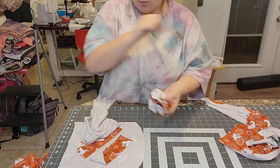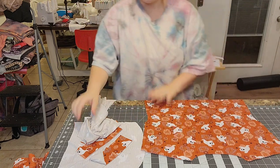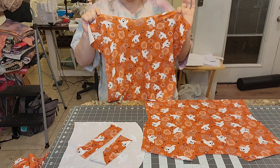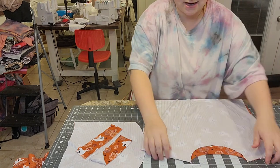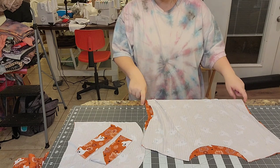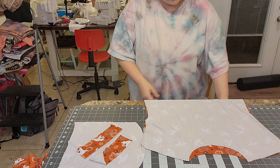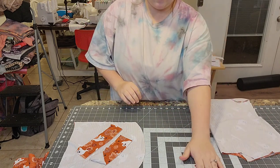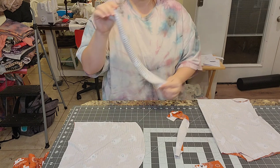Hem three-quarters of an inch on one long edge of both Dolman ruffle pieces. Then take the back piece of the sweater romper — this fabric is so cute and soft, Little Ray's Fabric did a wonderful job. Put the front and back right sides together and do your shoulder seams and side seams. Don't do the crotch yet and don't do anything to the neck yet.